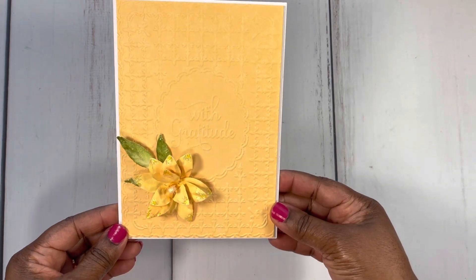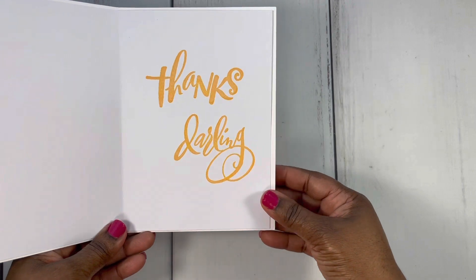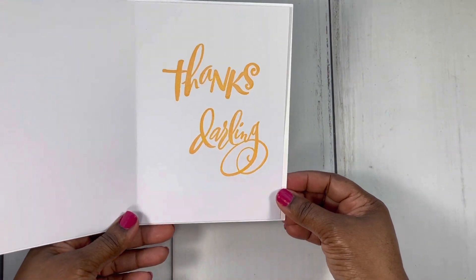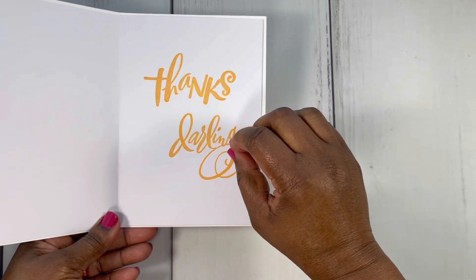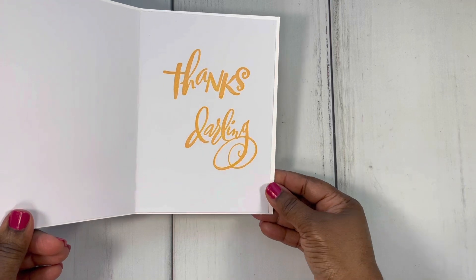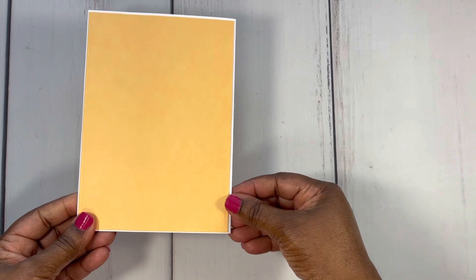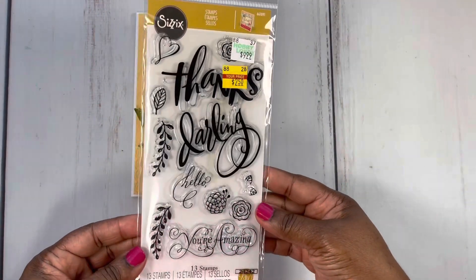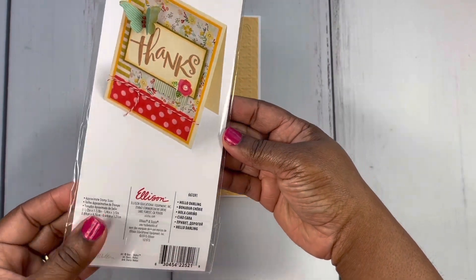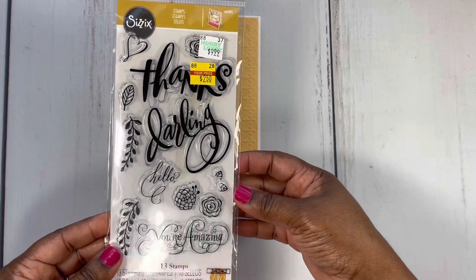This card measures five by seven. For the inside of the card, I just used a stamp here that says 'thanks darling.' I thought that was really cute — I love that it's big and covers a lot of the surface of the card. Here's the back. This is the stamp set that I used — it was a clearance find from Hobby Lobby. The name of it is Hello Darling. I love the font and the size of that stamp.